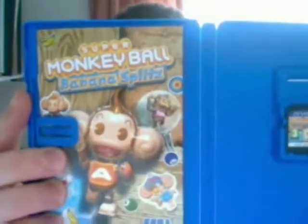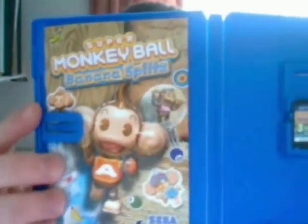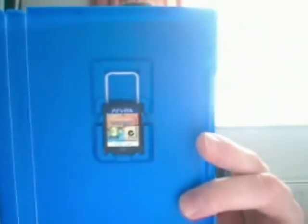If we open it up, it's the actual first Vita game I've got with a mini manual, which we'll get into in a second. There's the game chip, which we'll take a closer look at in a second.